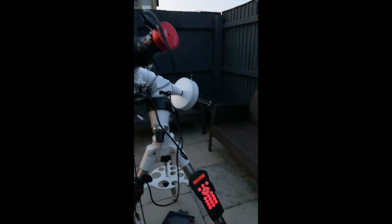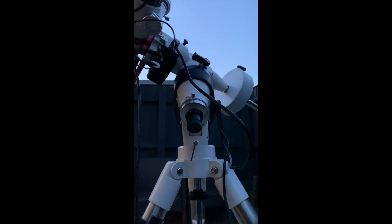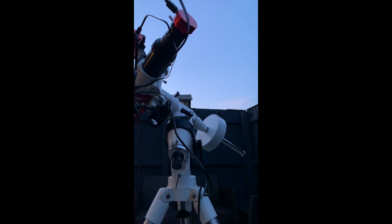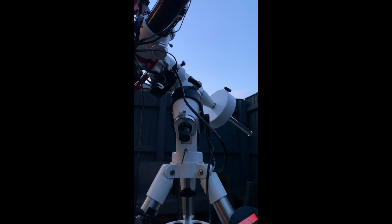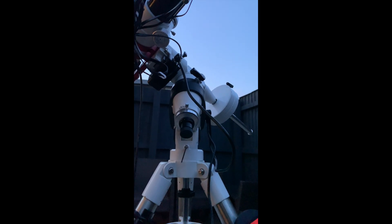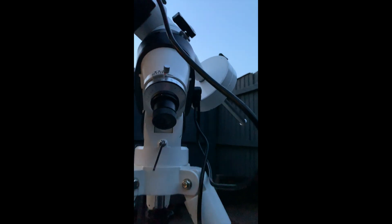So this mount is what you call an equatorial mount. This is because the mount rotates counter to Earth's rotation along the equator. This allows your camera or telescope to stay fixed on a star, a planet, or whatever target you're on. And whilst Earth's rotating away, this counters it, so you can stay fixed for longer and take longer exposures.